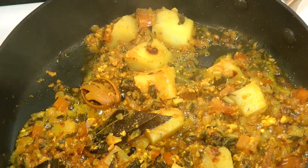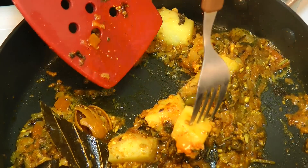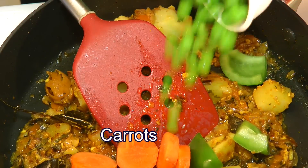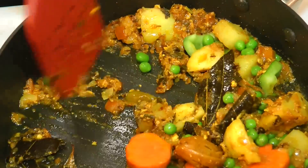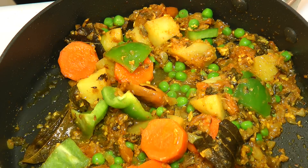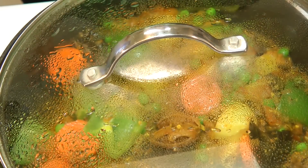It's cooked for 5 minutes — let's take a look. That looks awesome. Now, if you insert a toothpick, these potatoes are cooked but not fully cooked. This is the right time — I am going to add in green pepper, carrots, and green peas. Give that a mix. Again, add in a tablespoon of water so that the veggies don't stick to the bottom of the pan. Put the lid on and allow all the veggies to cook together for 2 or 3 minutes more.